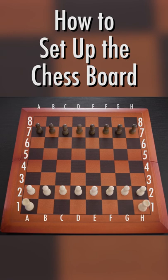The two white rooks are placed on A1 and H1. The two black rooks are placed on A8 and H8.